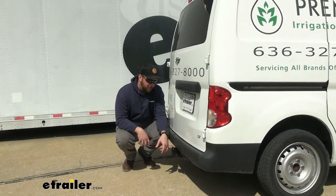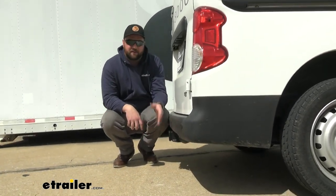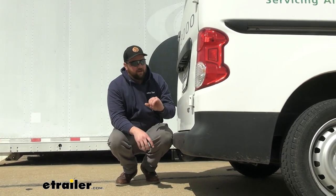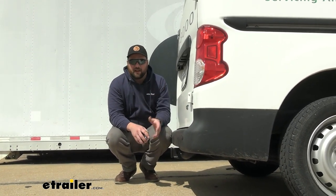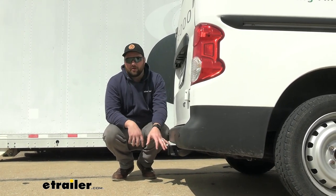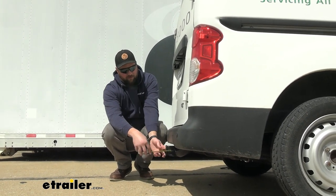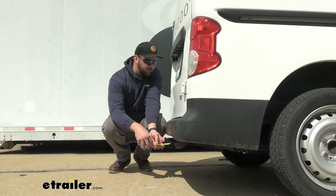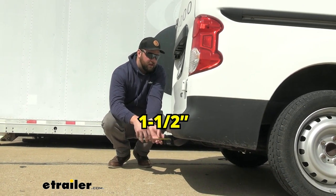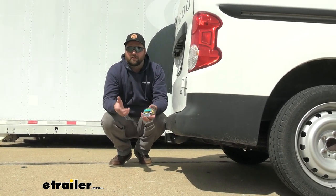You'll notice the hitch does stick out past our bumper a little bit. It really is just a collar, so it's not far enough to be able to hitch your shin on it or your leg. If you're working out of the back of your van — a lot of people will use these for work — so that is a nice feature. If you have a ball mount in there, you will want to be careful, because that will stick out quite a bit further. From the center of our hitch pin hole to the outermost part of our bumper is going to be about an inch and a half.